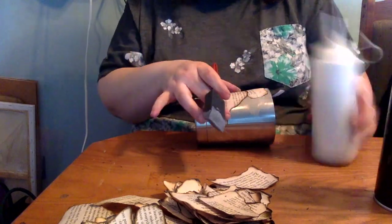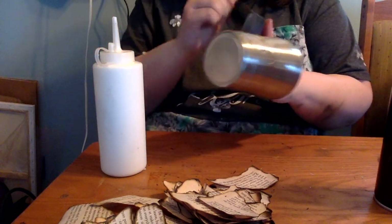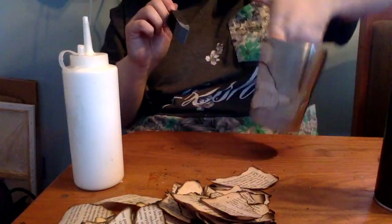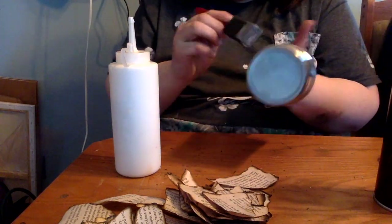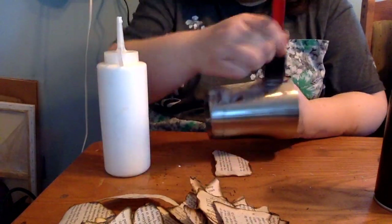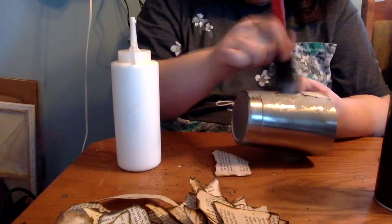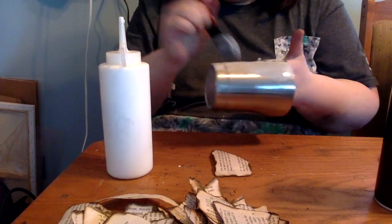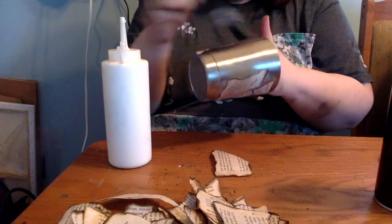I did not paint my cup to begin with — I didn't see the point in it, and it didn't have any adverse effects. At this point it's just layering on different sizes and shapes of pages, going about it however I like the way it looks. I used quite a bit of Mod Podge — a good base layer under each page, and then a good layer on top of each page I put on. After getting a full coat all the way around the cup and letting it start to dry, I went back and put a thick layer of Mod Podge to cover and coat everything, doing two of those thick coats.